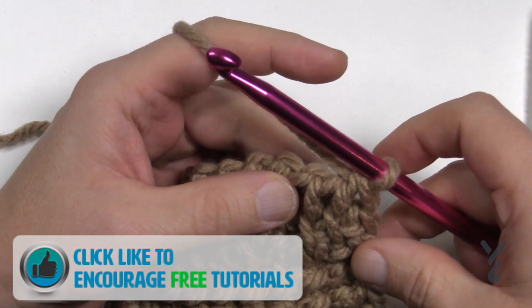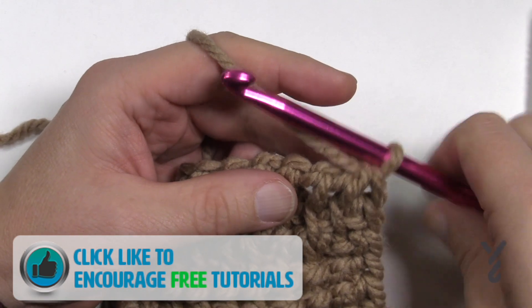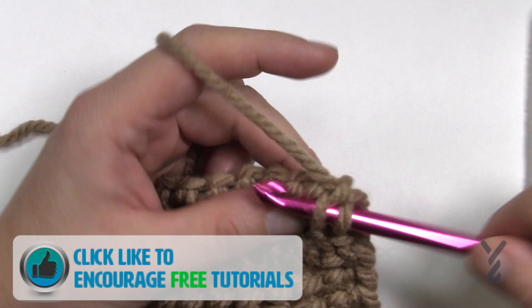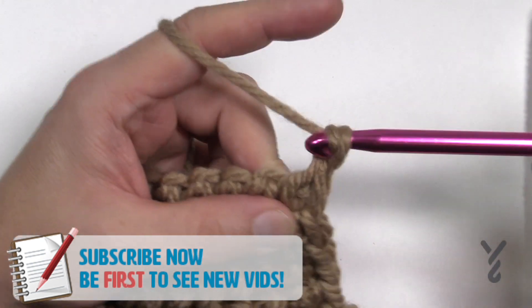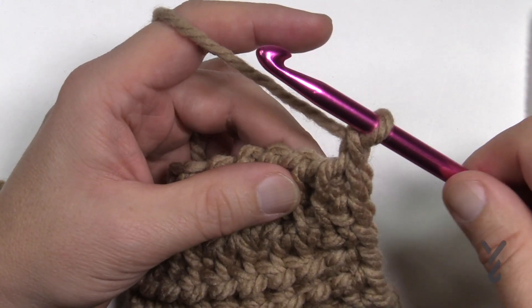Let's learn the Tunisian double stitch. Don't confuse it with double crochet because it's not the same thing. With simple stitch, we come into the first vertical bar and just simple stitch. With Tunisian double stitch we're actually going to build the height a little bit, so we need to chain one to start on this side. We don't have to do it that often, but that's one of those stitches you have to.